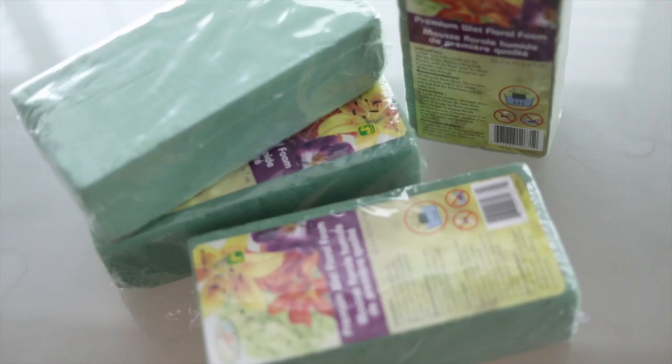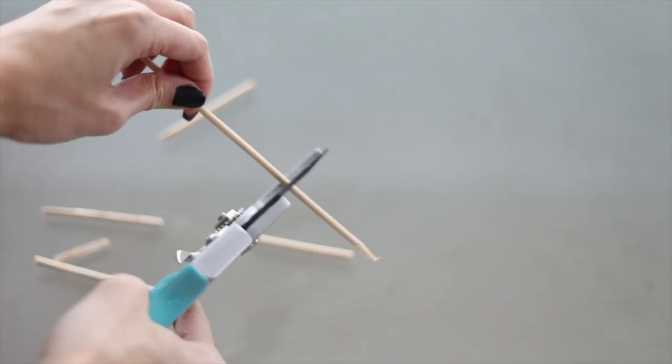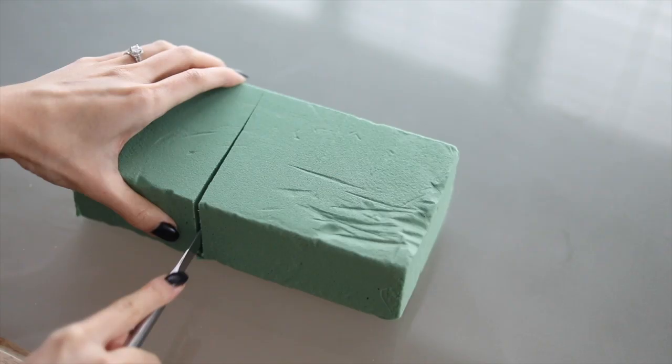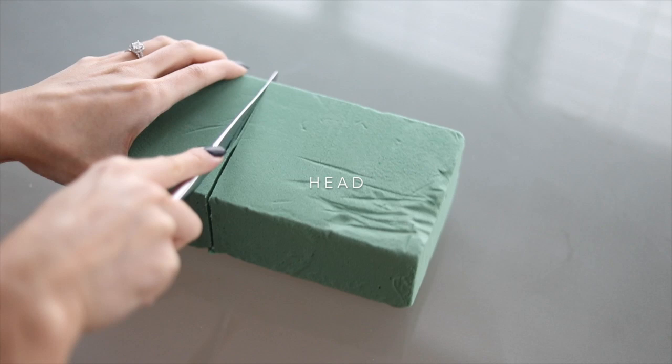These cute bears are a must-have for this Valentine's Day, so let's see how we can DIY it ourselves. I bought four packages of floral foam but ended up only using two of them. Make sure they're the ones that absorb water — these are just from the dollar store. I also bought wooden dowels so we can put the foam all together, and I cut them in different sizes to attach the different parts of the bear.